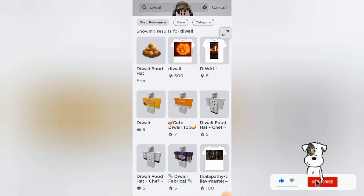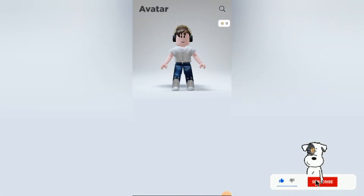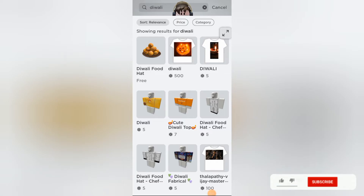Hello guys, welcome to my channel Miss You World. In this video I'm gonna show you some Diwali stuff for your Roblox avatar. Don't forget to subscribe to my channel, like this video, and share this video.